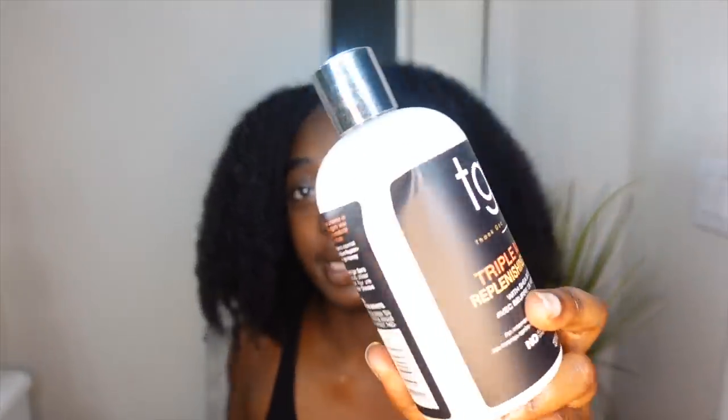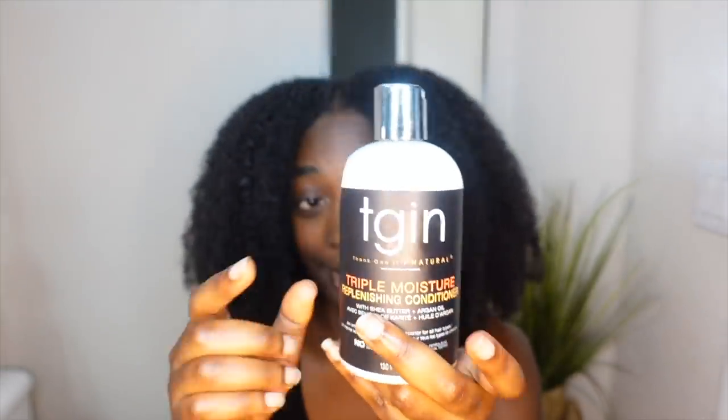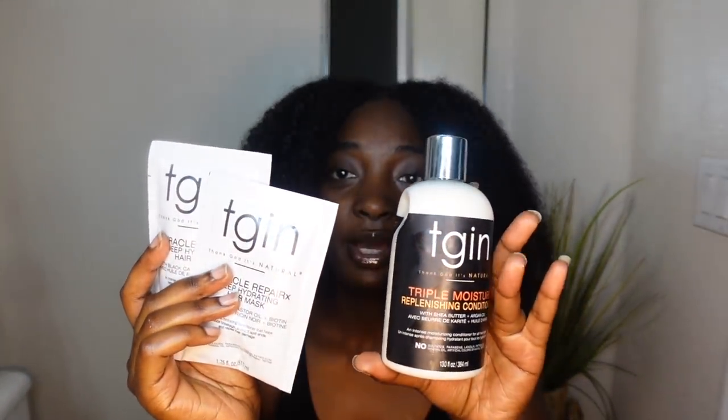To condition my hair I'm going to be using the triple moisture conditioner from TGIN. The Target near me recently upgraded their TGIN products — they used to only have like three, but now they have way more. That's how I was able to grab these other two products. When I saw the words 'hydrating' and 'moisture' on them I was like, give it to me, because my hair feels very coarse and I need all the moisture I can get right now.